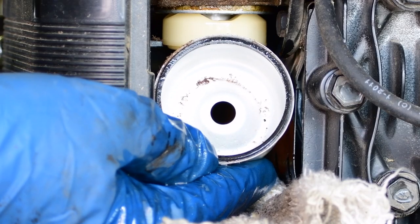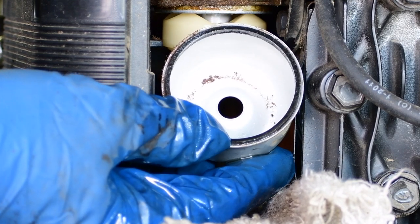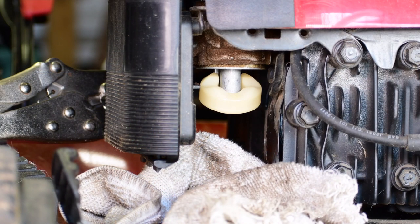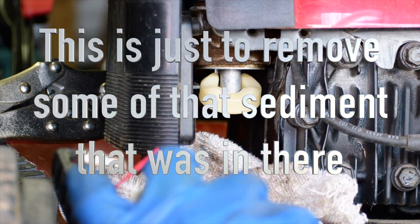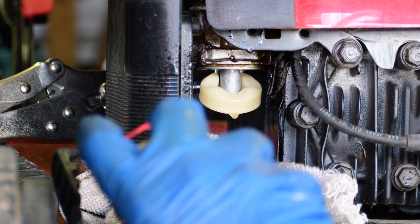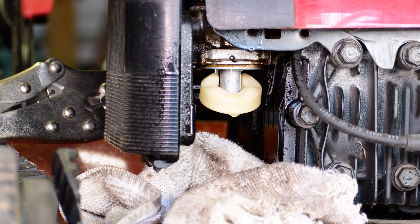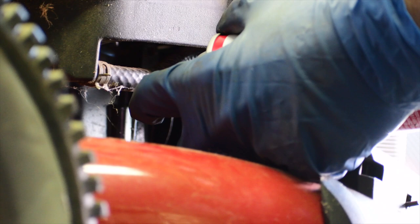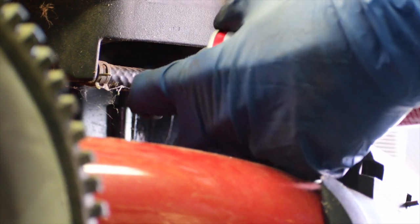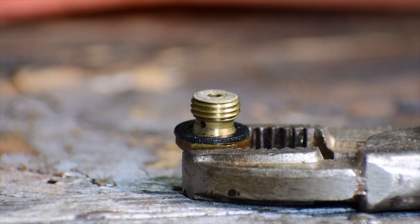There's some stuff in the bottom there, but it doesn't look that bad — that'll wipe right out. You might want to be wearing safety glasses for this part. I usually just take a can of brake clean, or carburetor cleaner will work too, and spray that in there to clean it up. Get it from the back side too — spray it from the back and hit the float and all that stuff.